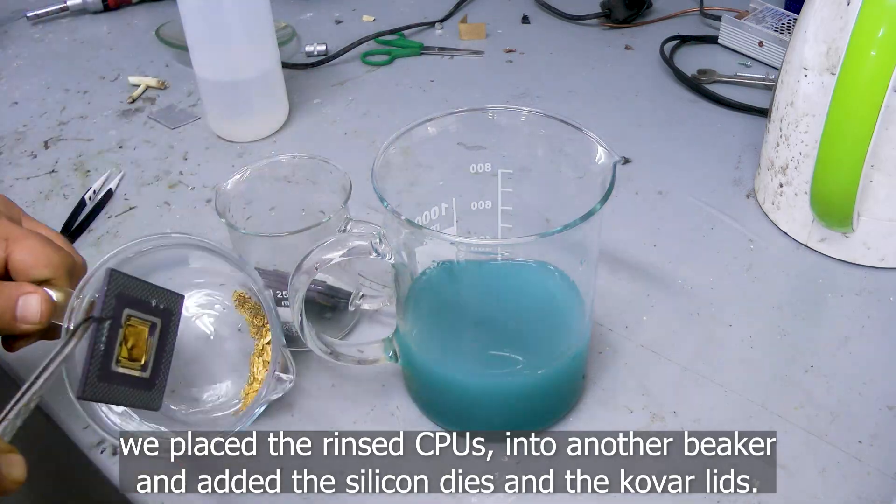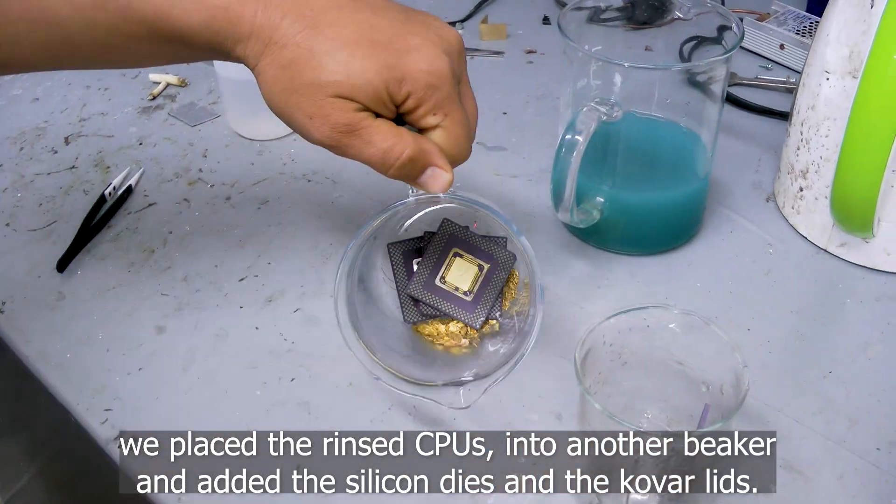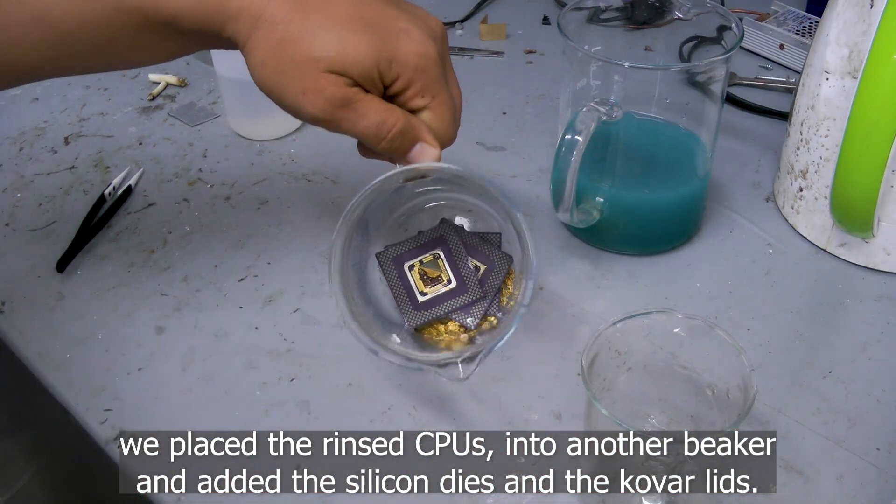We placed the rinsed CPUs into another beaker and added the silicon dies and the kovar lids.